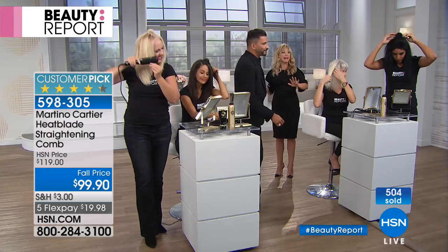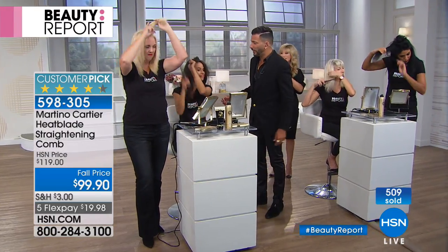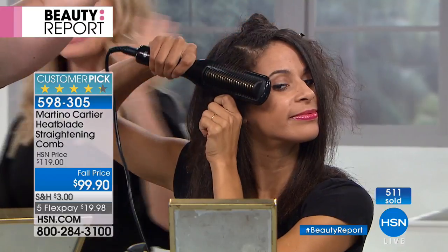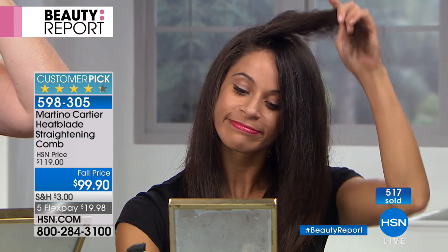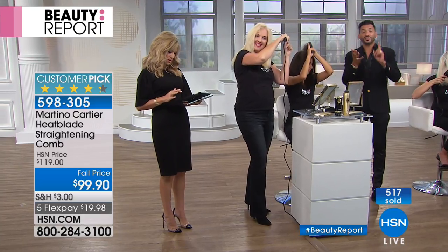500 sold — we have 500 left. That's it. I don't know when this comes back. It sells out all the time. We're showing you thick hair. You want to use this on just air-dried hair. You don't even have to section it off, because after you blow-dry your hair and section it off, who wants to go ahead and flat-iron it? Just let it air-dry the night before. I'm trying to save you time and baby your hair.